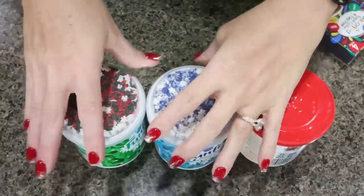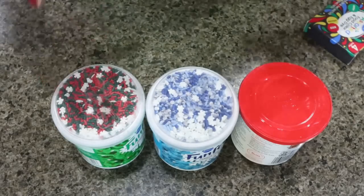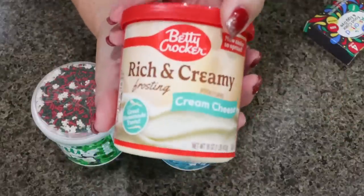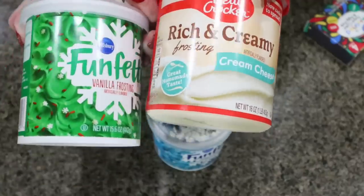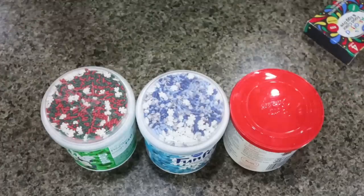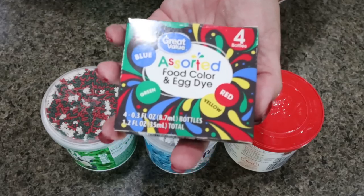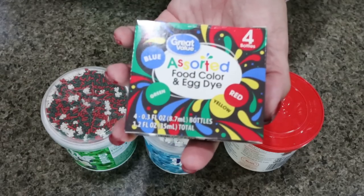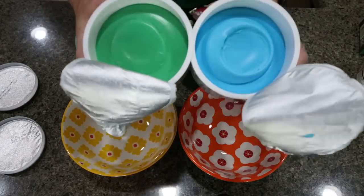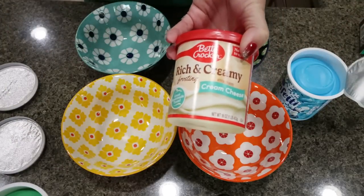For frosting, this may sound weird, but this combination is perfection and you don't have to make homemade frosting. I use vanilla frosting — I bought the funfetti one so I have extra sprinkles — and then I use cream cheese frosting and mix these two together. That combination is chef's kiss delicious. I divide the frosting into the number of bowls I want and color everything. I realized the funfetti frosting is already colored green and blue, so I'll use the vanilla and cream cheese for the red and yellow colors.